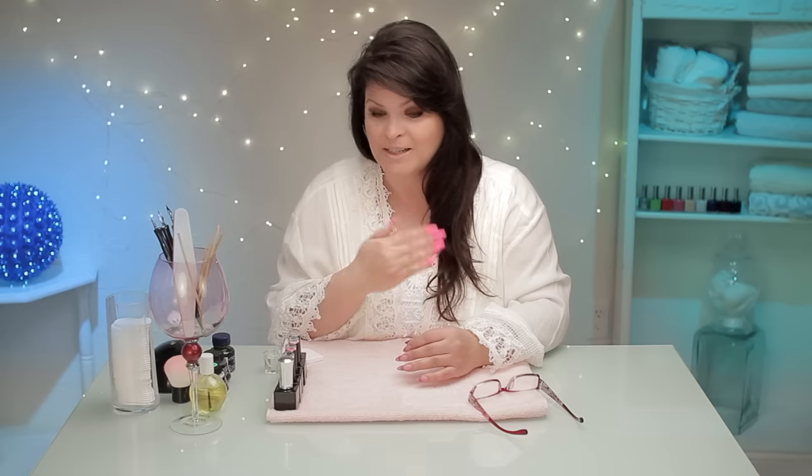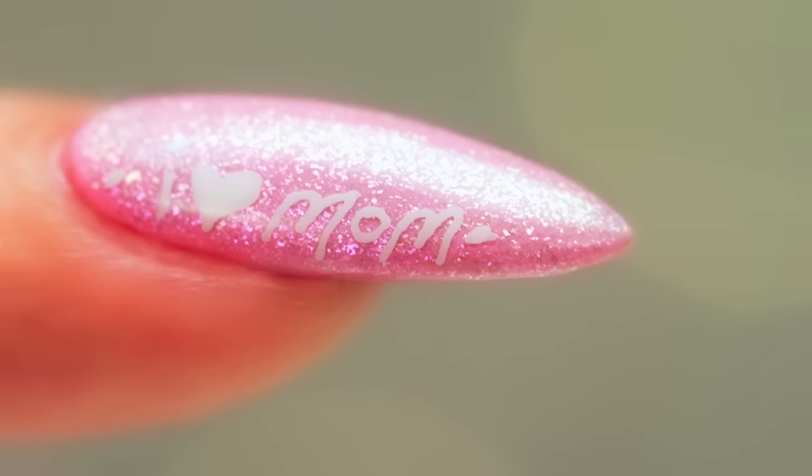Hi, I'm Susie and I've got some beautiful vibrant gel colors today. I'm going to combine them with a sheer and we're going to write some messages on your nails. Let's get started.